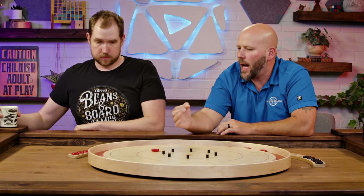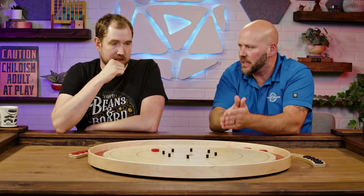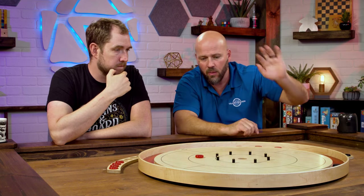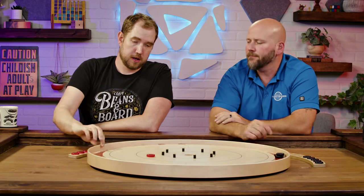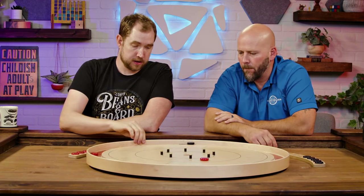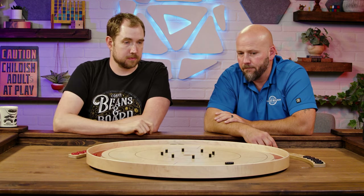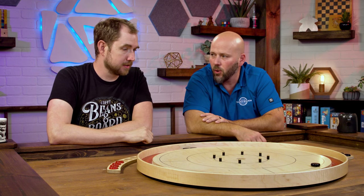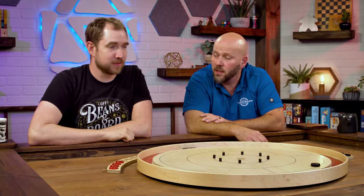Even though there's the no hiding rule, what we've talked about in this video is how to legally hide and make whoever's shooting after you — your opponent in singles, or your opponent here in doubles — make their life miserable in the nicest possible way. And then they just come along and... but they lost their shooter. So if we're playing doubles, my opponent would then have an open board. That was a great shot — really good.